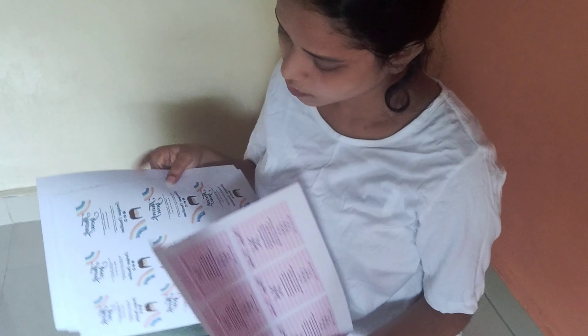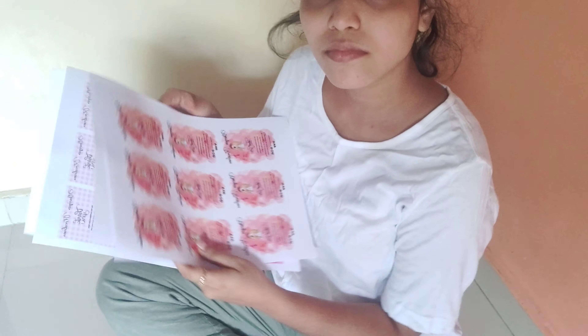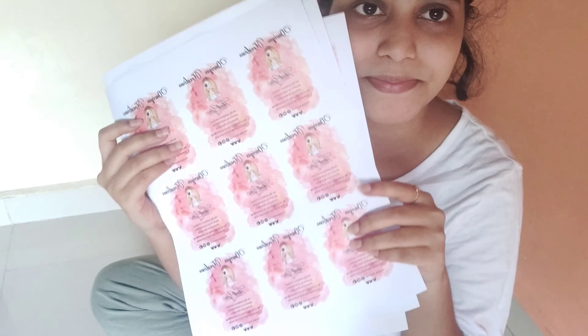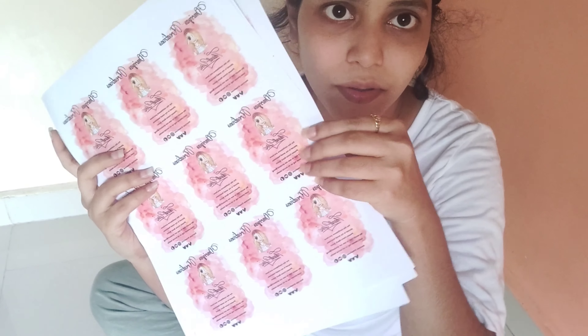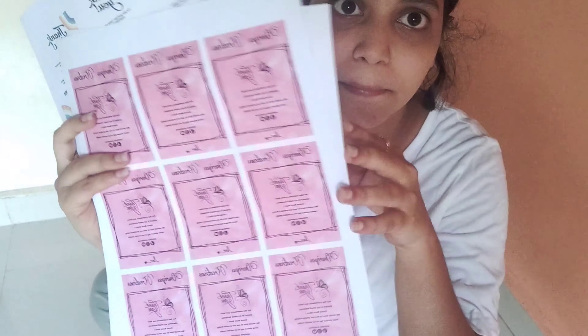So now you can see I have printed these cards. I have created different card designs just to show you guys. And you won't believe it was very cheap to create — I just paid 10 rupees for one sheet, and every sheet has 9 cards.